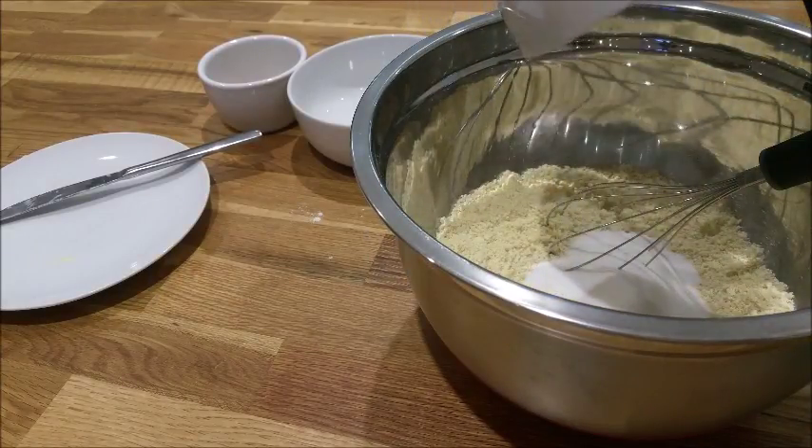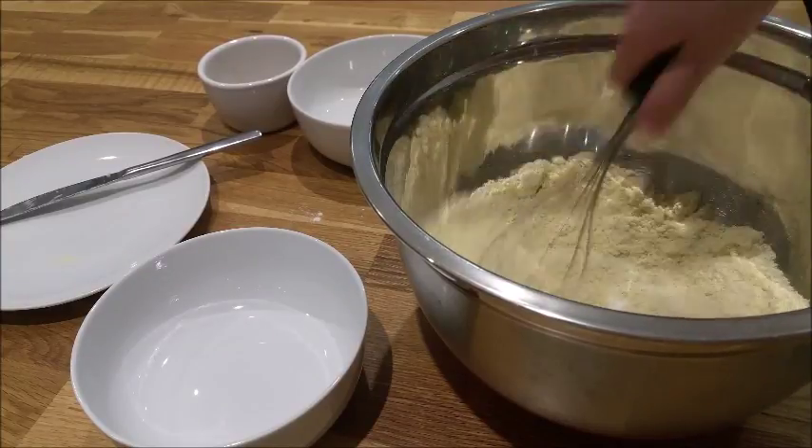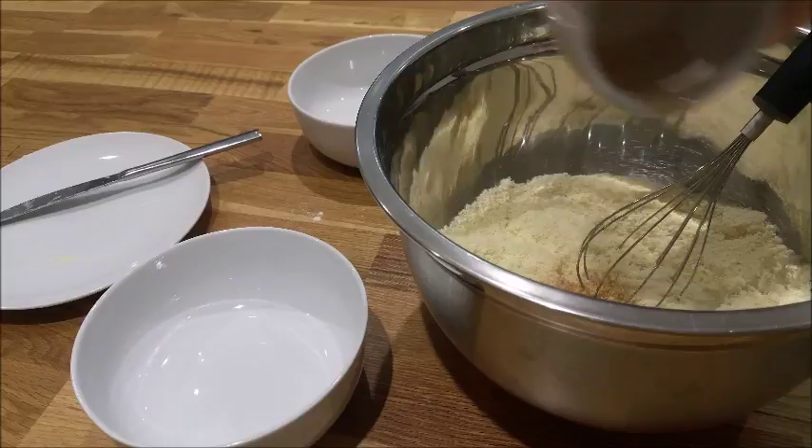Pour in your sugar and mix that in too. Add your half a tablespoon of cinnamon and mix that in as well.